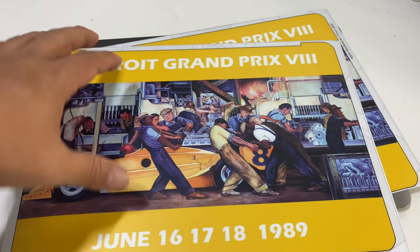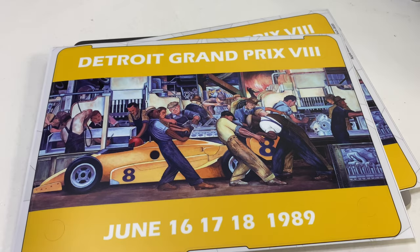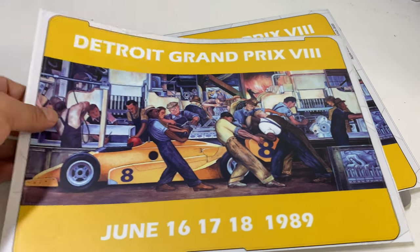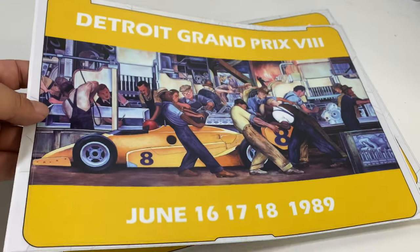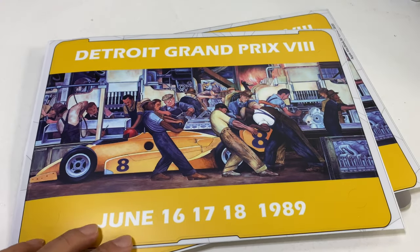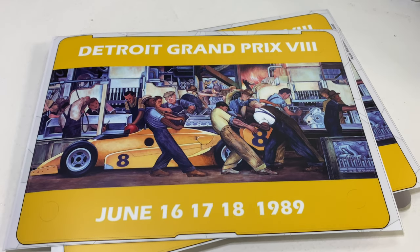This was Grand Prix 8. The color scheme here was a little different — it wasn't yellow, it was blue, and the font was a little dated. Not like me and Mila Kunis, but just dated as in old and kind of out of style. I would rather have the brighter yellow here to kind of match the car, so I went ahead and just remade it a little bit. And this is what it was: June 16th, 17th, 18th in 1989.